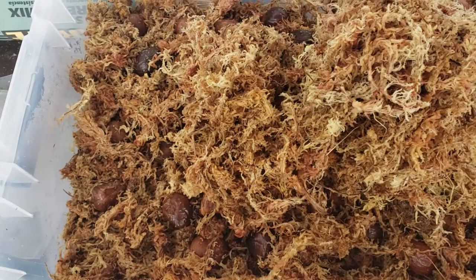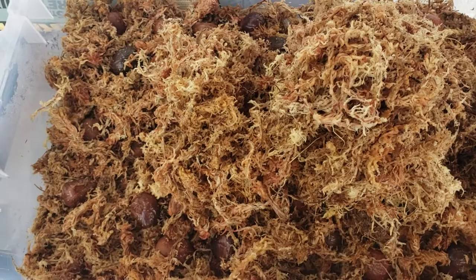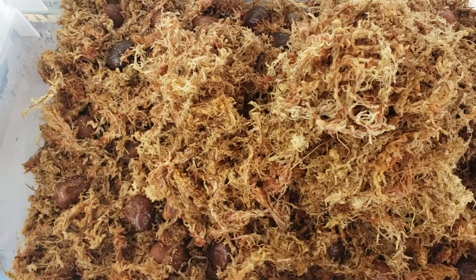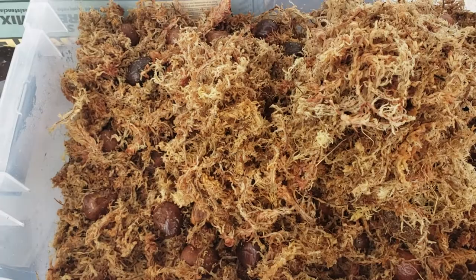I bought orchid moss on Amazon — a one kilo bale — because I didn't have time to go down to Miami and I was out of really good moss. The key to germinating seeds like this is keeping fungus away and being able to mediate the environment. You want really clean media. This moss basically does not grow fungus and it takes a very long time.